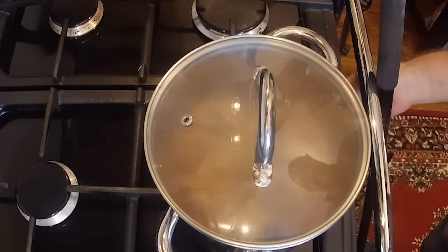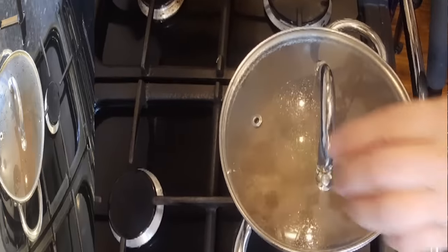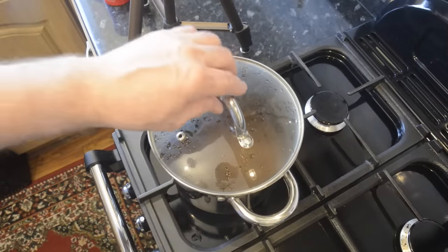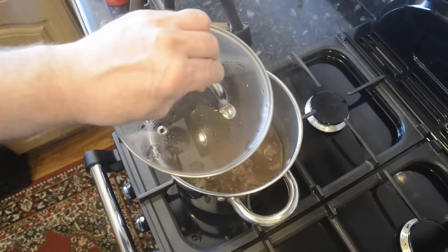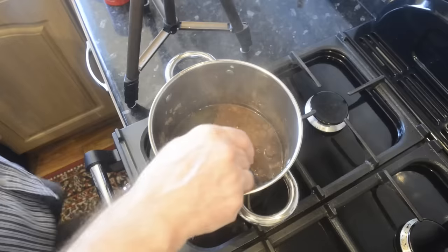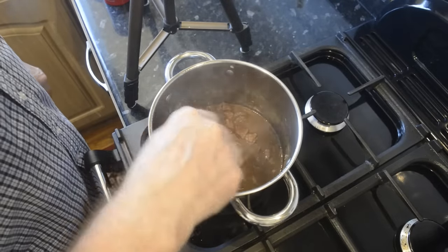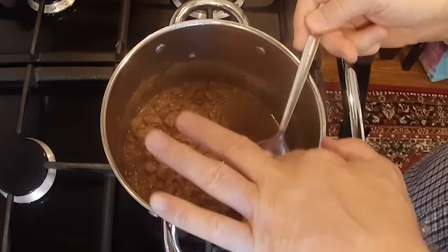Keep an eye on it though — if you think the liquid is starting to evaporate a bit too quickly, you can always add a little more water. Don't add more stock, just water. Mine's been going for about 90 minutes now and the meat is very tender, so I'm calling mine done. The first job is to remove the bay leaves.